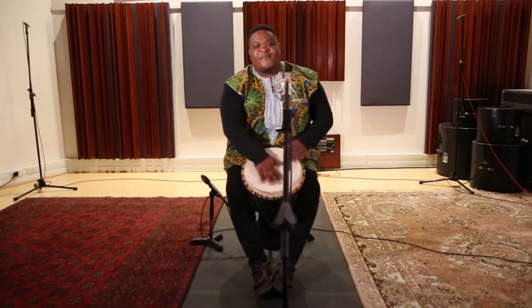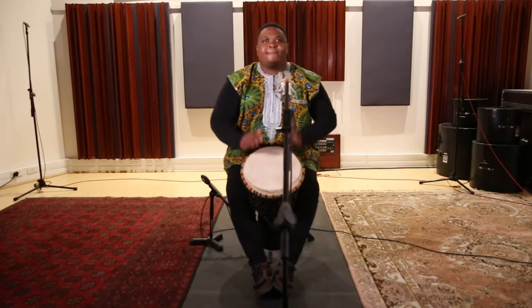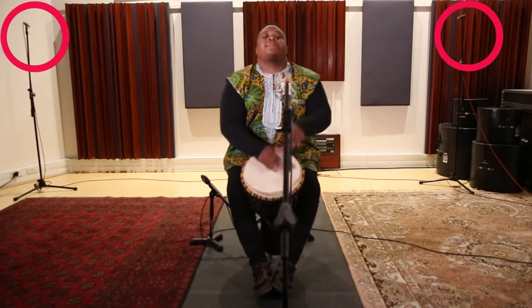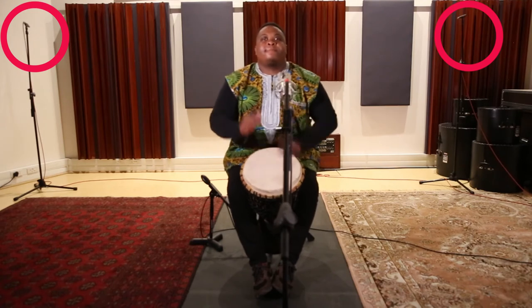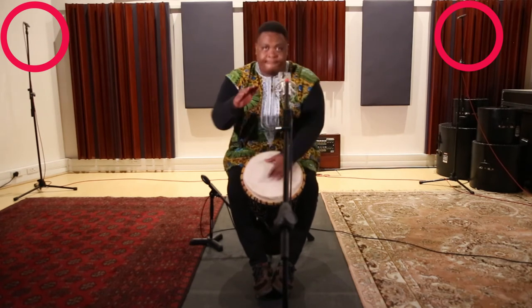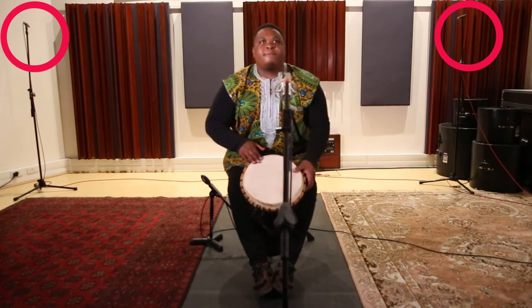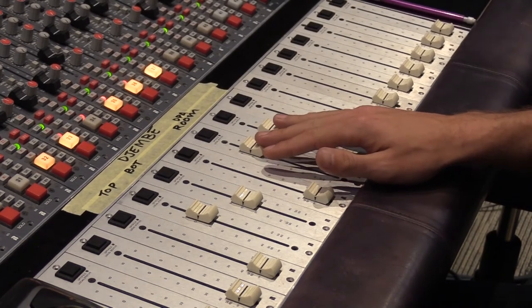If you are working in a good sounding room and it's possible to isolate the sound of the djembe from other instruments, you can use one or two distant mics to capture the sound of the instrument in the room. Here we are using two omnidirectional DPA microphones to give an idea of the whole space. If you use the pair of distant mics, you can also add that sound in to make a blend of all four mics.